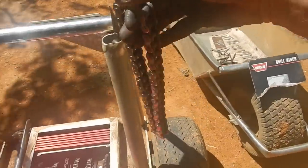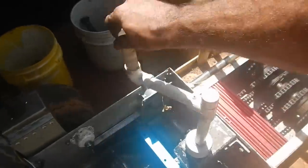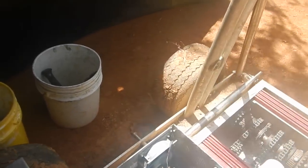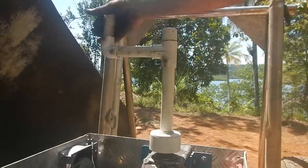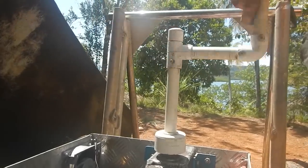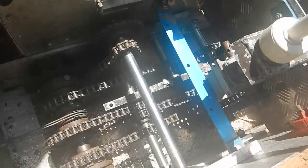I only have one chain left. That one goes to the motor — I'll put that in after I get the motor in. But if I have everything in right, when I turn this crank the whole thing should rotate. Look at that — that is awesome!